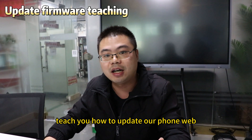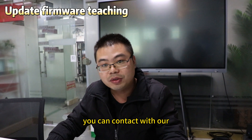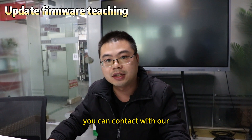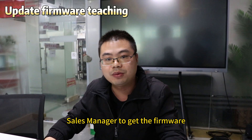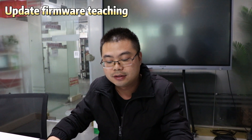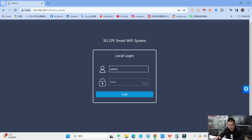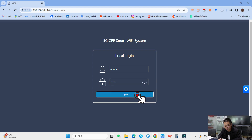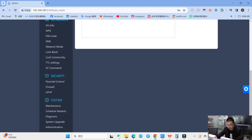This video will teach you how to update your firmware. You can contact your sales manager to get the firmware. Enter the password 'admin' and press the login button.